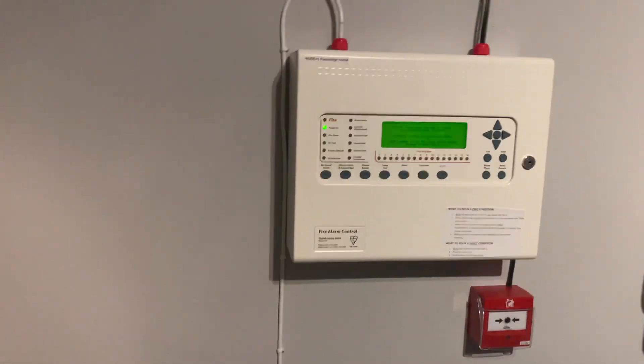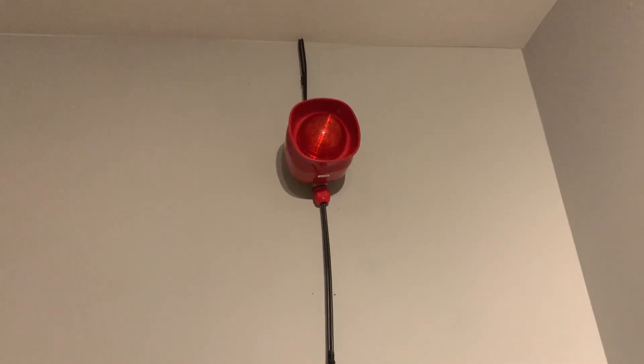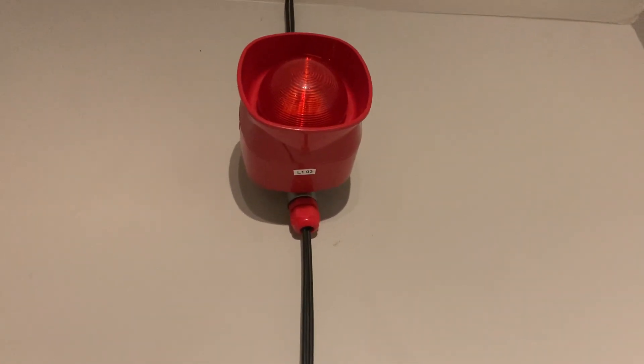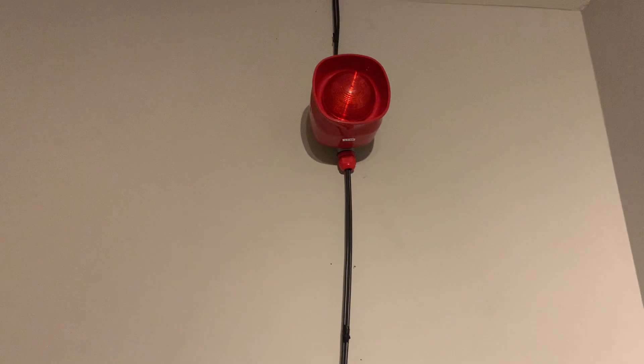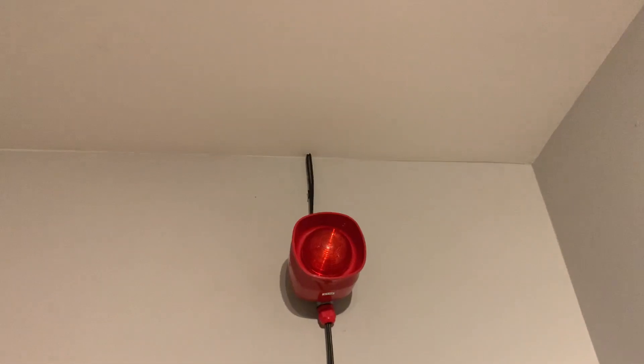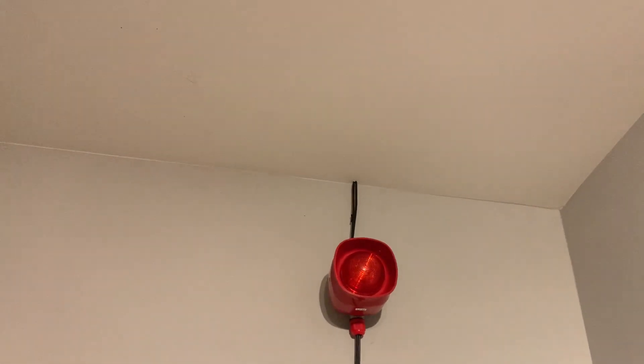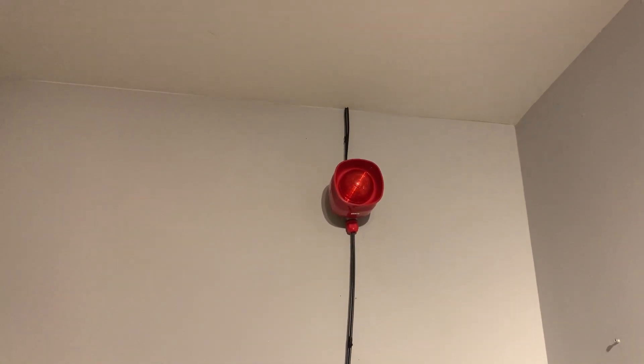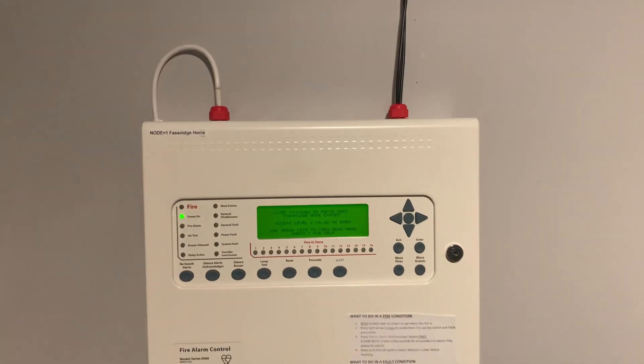Thank you so much for watching the system test video. I do plan on making changes and expansions, and I'm going to try and fix the Symphony because it was crackling — the connection to the sounder is poor. When I first got it it didn't sound at all because it wasn't making any connection. In the next test we're going to test at least three devices — I only tested one in this video.